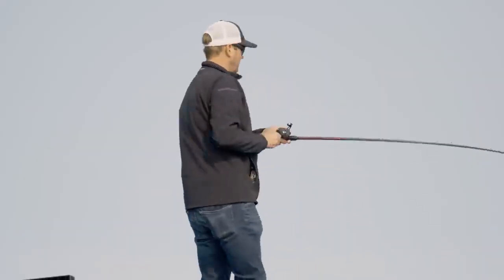If you miss one, you feel one bump it, or you're thinking one might be following - just change up that speed a little bit and nine times out of ten, that's exactly when they're going to bite.